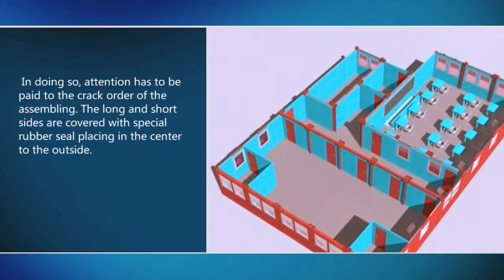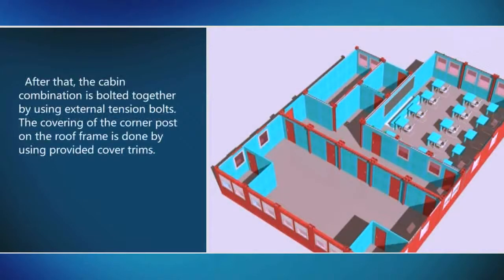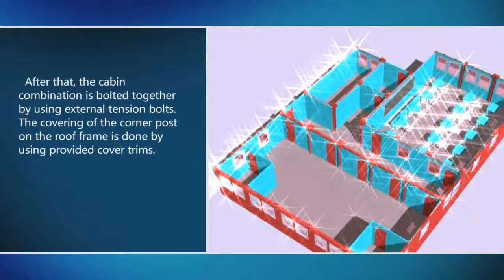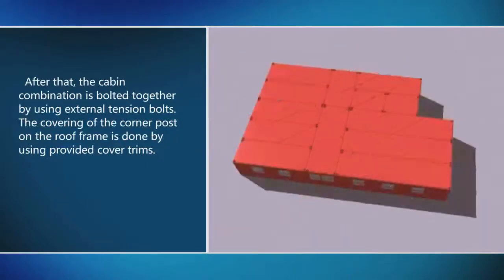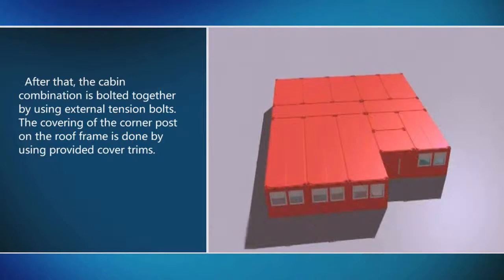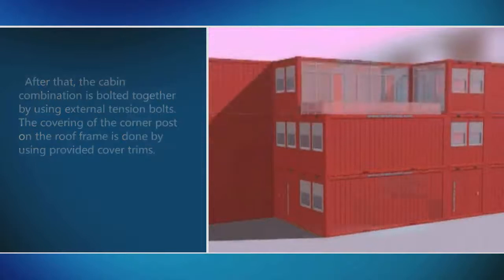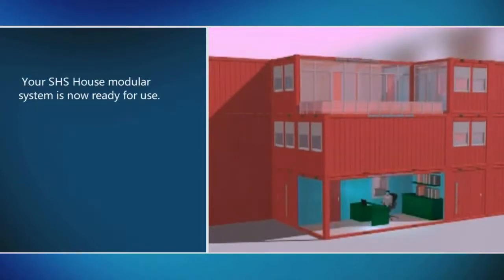The long and short sides are covered with special rubber seal, placing from the center to the outside. After that, the cabin combination is bolted together by using external tension bolts. The covering of the corner posts on the roof frame is done by using provided cover trims. Your SHS House Modular System is now ready for use!